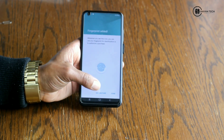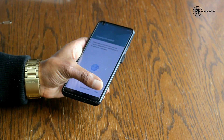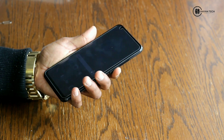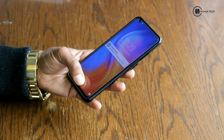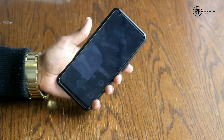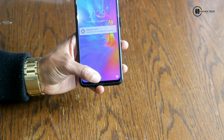It looks very much better than other brands I have seen in the market. Now I will use the fingerprint sensor again — oh my god guys, you can see it really works very fine.